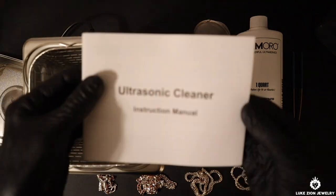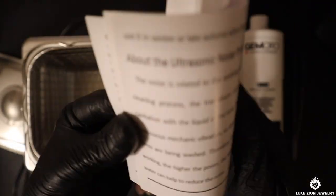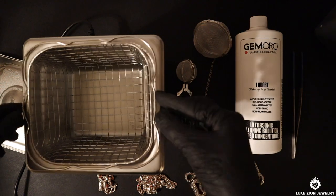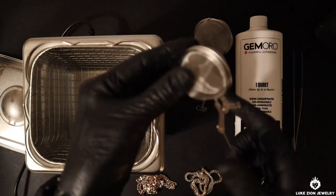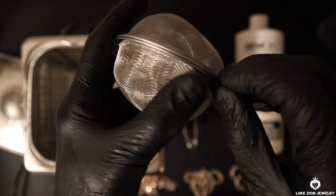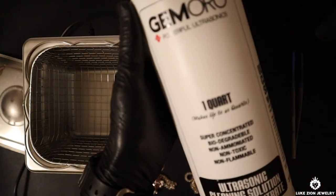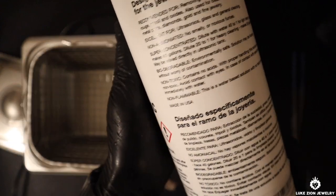Make sure you read all the instructions and the manuals when you get this if you do decide to purchase it. I did list all the products and all the tools in the description below. I did purchase this on Amazon — you guys can go check it out there. And this is the ultrasonic cleaning solution here.